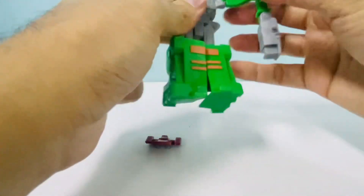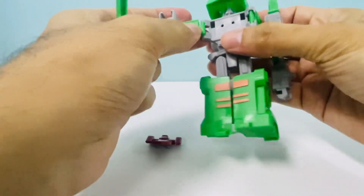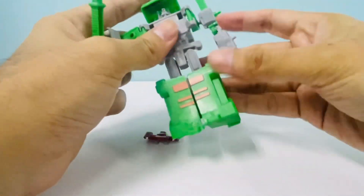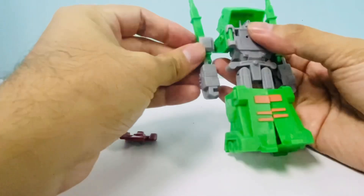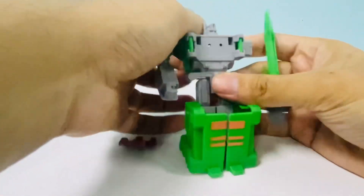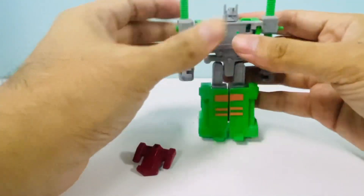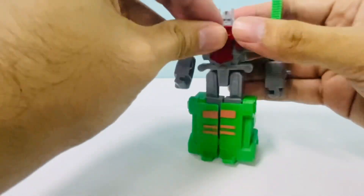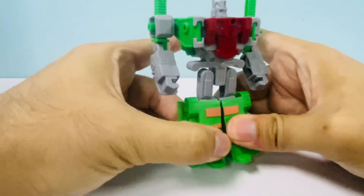Transforming him back is super easy - just push these legs back and separate the parts. Those things can pop off no problem. If you want to have him look a little more like the G1 or Titanium toy with his arms off to the side, you can do that too. So that's what it looks like if you want him to look a little more like the Titanium Ultra Magnus.